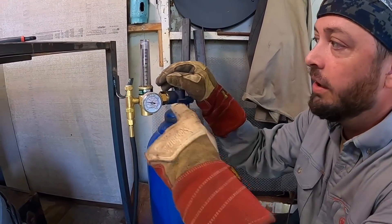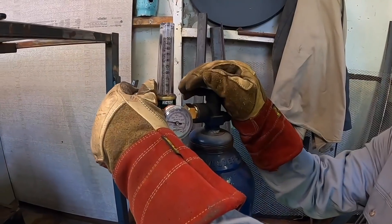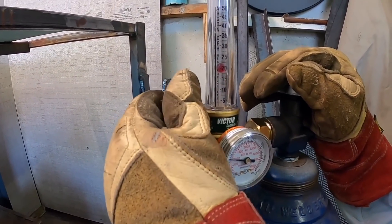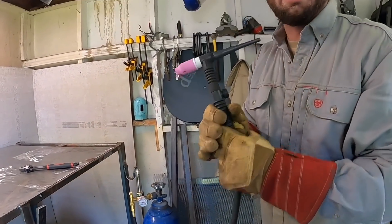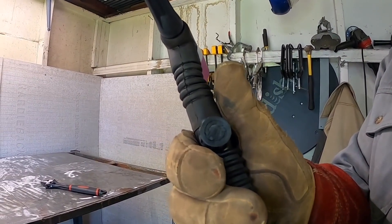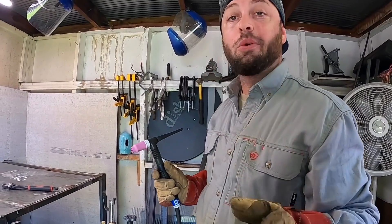Next we're going to get our CFH — cubic feet per hour — going. Argon is on and torch is open, so start cranking it up. We want to run around 25 — the top of the ball is where you want it. On the back of the torch you'll see a valve: twist it open to get the backing gas rolling, close it up to save your gas. Make sure whenever you're not welding, you turn that valve off so you don't waste argon, because you'll go through it real fast.